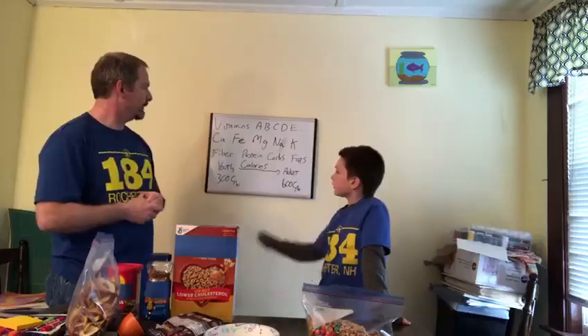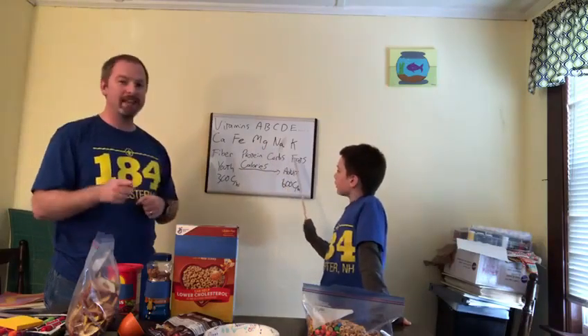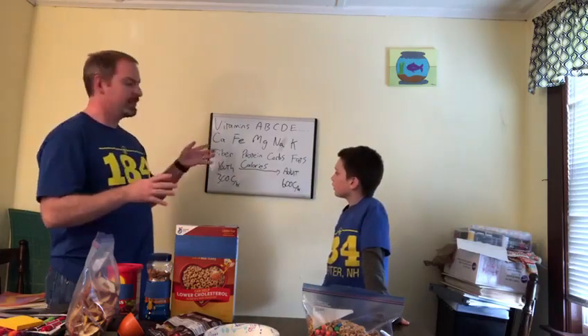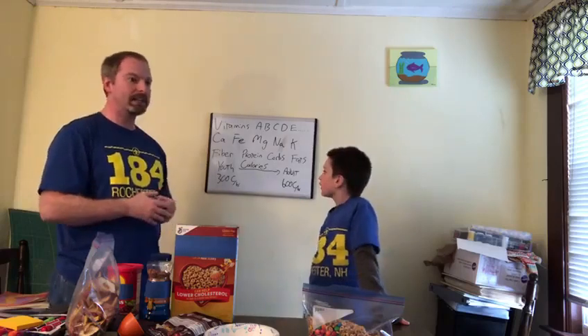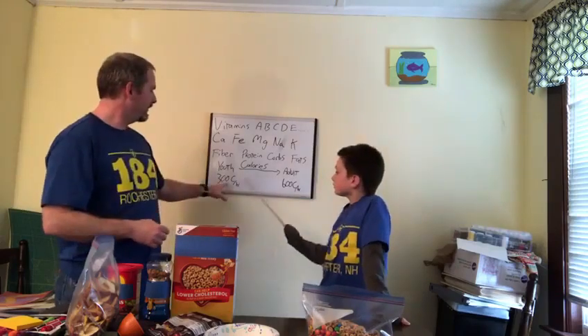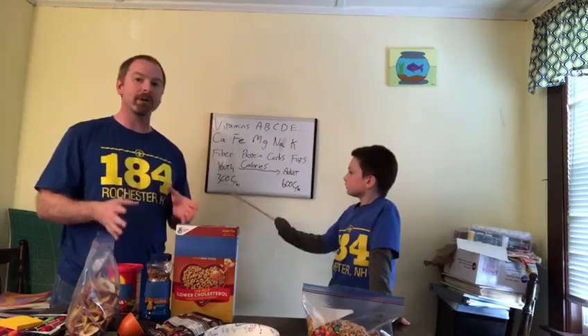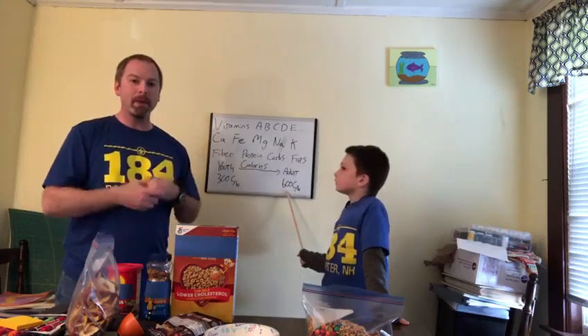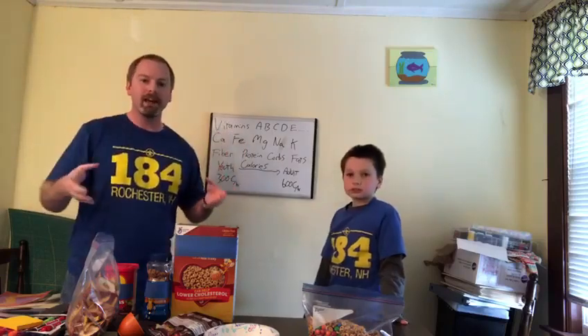Then we've got fiber, protein, carbohydrates, and fats — and all those are important for what we're doing. All together this is actually a fair bit of calories. Calories are important because when you're hiking you are burning a lot of calories. If you're a youth you're burning closer to 300 calories per hour of hiking. If you're an adult you're burning more towards 600 calories per hour. Now that's above and beyond the calories that you burn just by being alive, so you need to replenish those extra calories, and this mix is gonna do that for you.